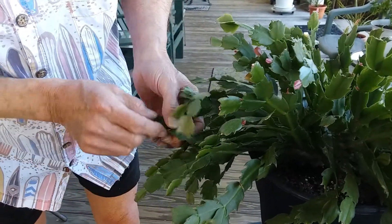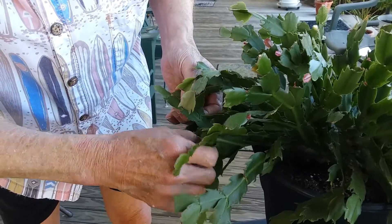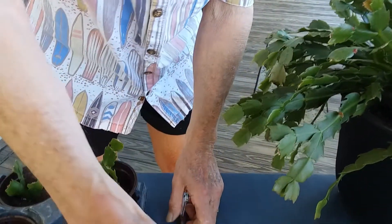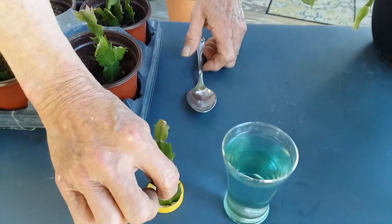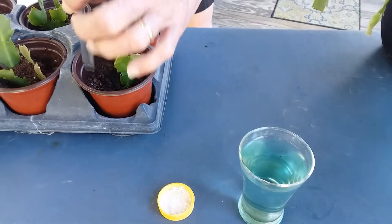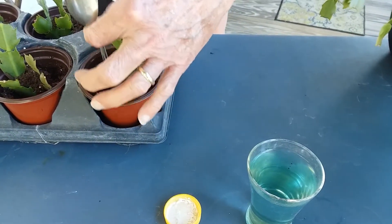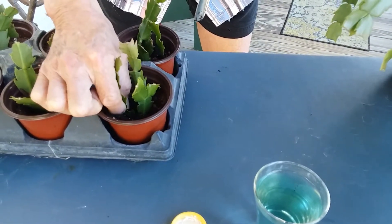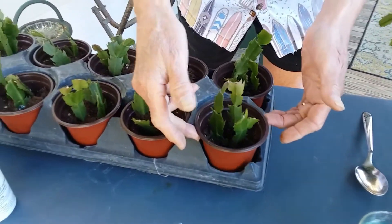Now, here we go — this looks good. You could actually probably do 40 out of this without changing the character of that plant. Let's dip it right in the root and bloom, into the hormone. We're going to take the spoon and give that one a little straight-up angle there, and we'll shove it on in. And that's it — that's all there is to it.